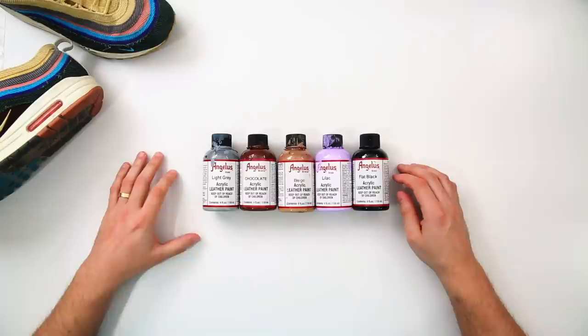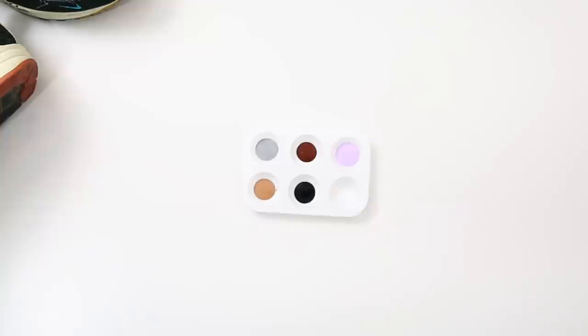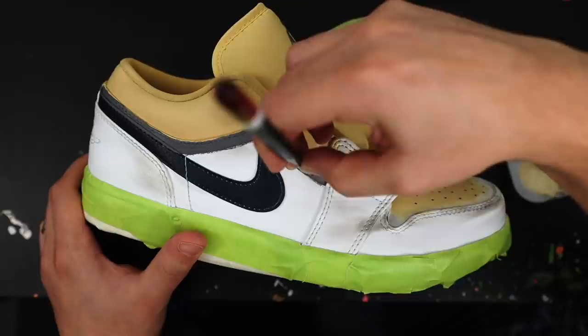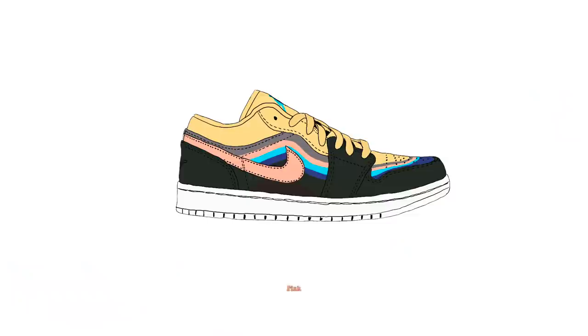In order to create our gray color we're going to utilize light gray, chocolate, beige, lilac, and flat black. Here's what that breakdown would look like, and here's our final color. With our gray paint, what we're essentially doing is laying down a stripe underneath our eyelet panel. The most important thing here is trying to achieve the same thickness of the line and following the contour of that eyelet panel. I'm going to be using a size zero filbert brush in order to achieve this look.